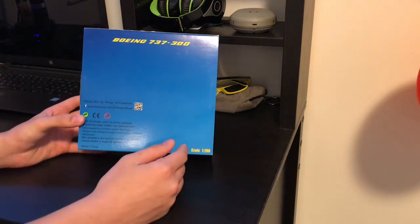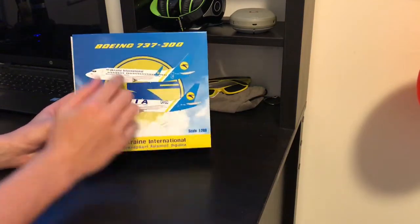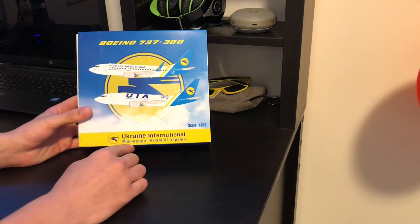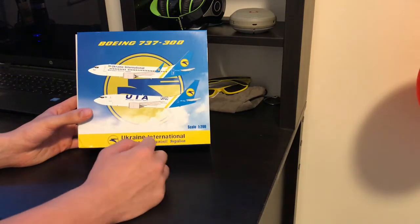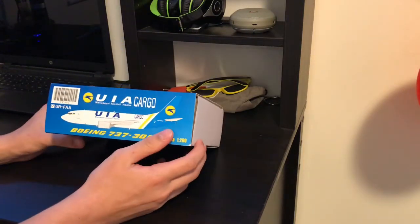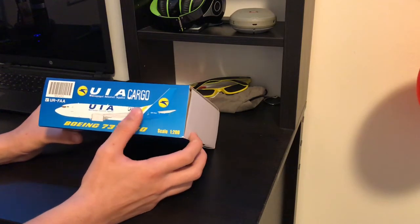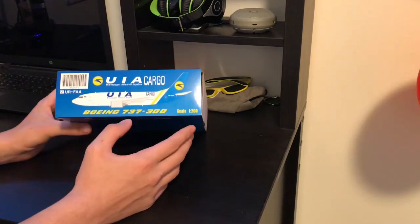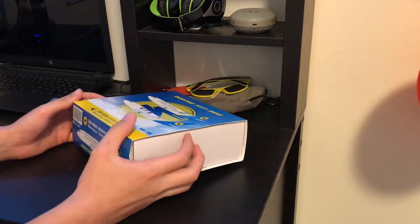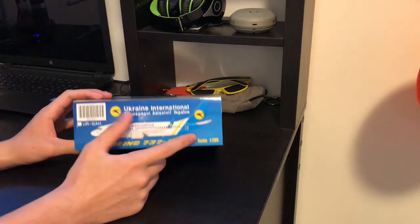Here are some specifications on the box: Boeing 737-300, scale 1:200. Here's a passenger version and here's a cargo version — Ukraine International, with Ukrainian language titles. There's the top view, cargo, 737, UIA — yeah. Boeing 737-300. And here's the passenger version of this aircraft for this airline.